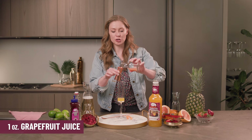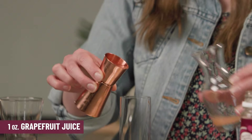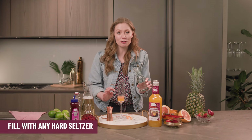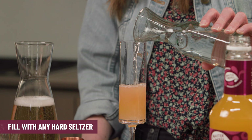It's got pineapple, guava, mango — all those delicious tropical fruits that we love so much. Then we're going with one ounce of grapefruit juice, adding in more of that fresh tart flavor, right into the glass. And all I'm gonna do is finish this off with a seltzer of my choice — it's very mix and match, you can do whatever you want here.